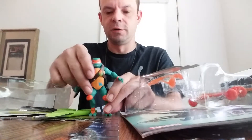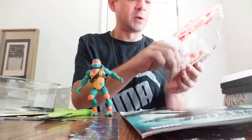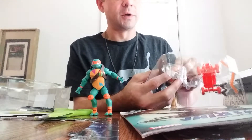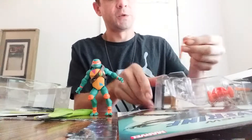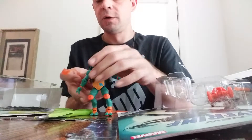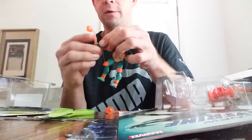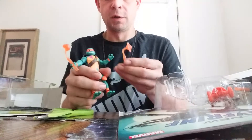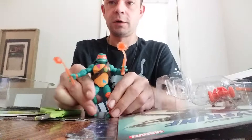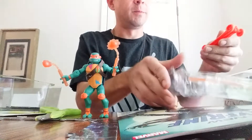It's Michelangelo! He can stand up there. Got his weapons in here. I heard they switched it where they don't have nunchucks anymore, which is kind of stupid. He's got this little thing with a punching bag on it — that's crazy. And whatever this other thing is... all right, got him a skateboard.